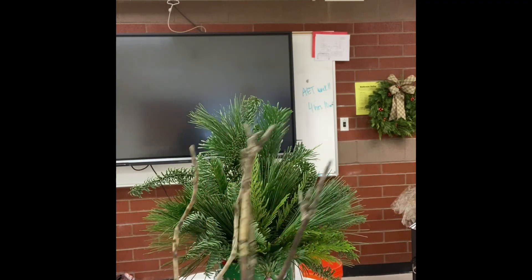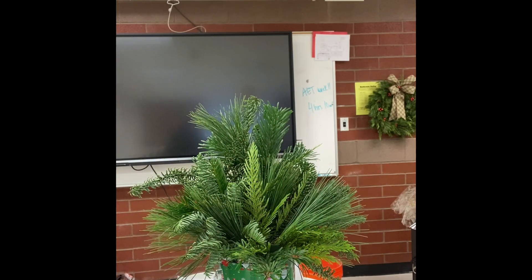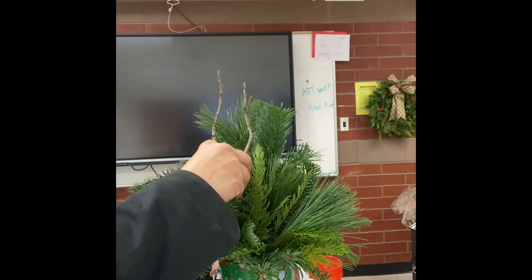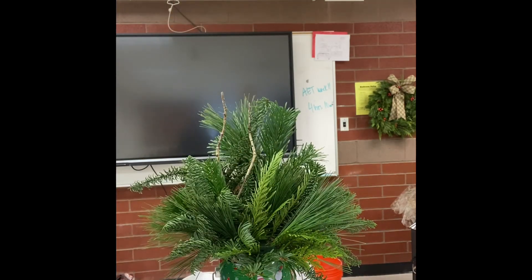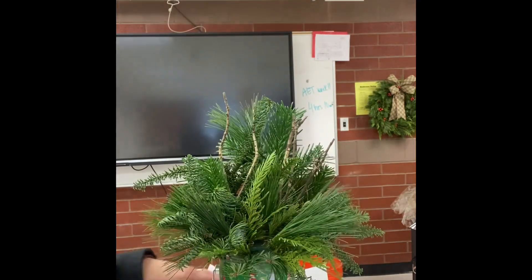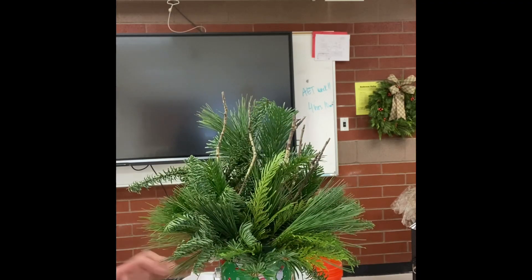I'm going to add a couple branches of willow. Take a piece of willow, cut it into a couple different sections, and insert it into the middle of the arrangement so that it provides a little bit more interest.